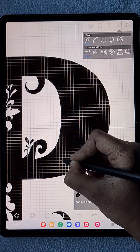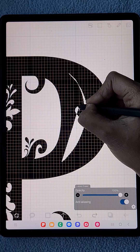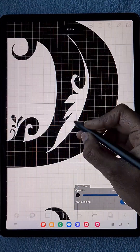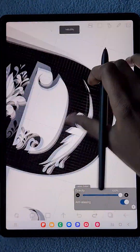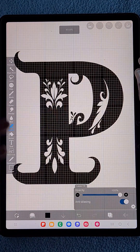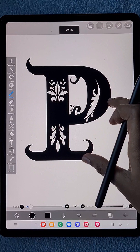I click off the mirror tool option and I'm going to add some details in the bending of the P shape as well. You can try many shapes — motif shapes, botanical line art shapes, or doodle shapes — anything as you wish.